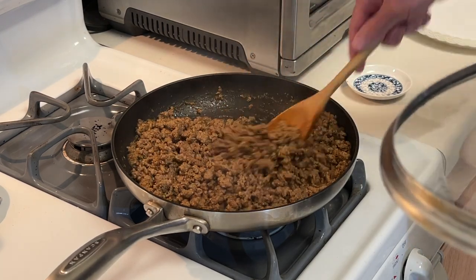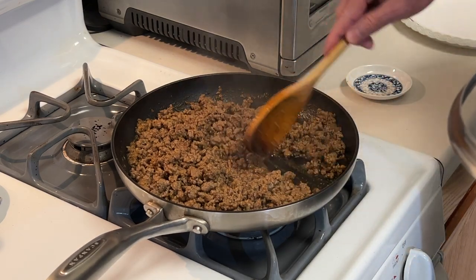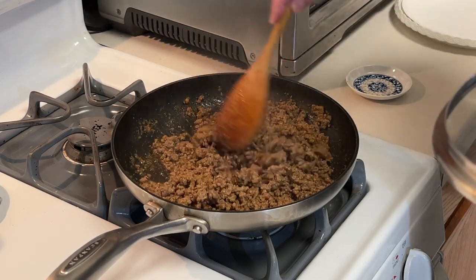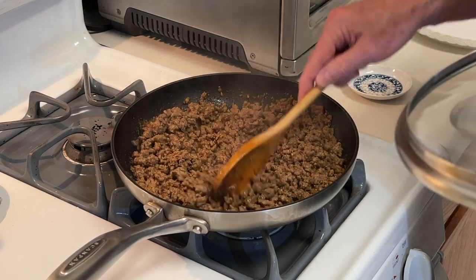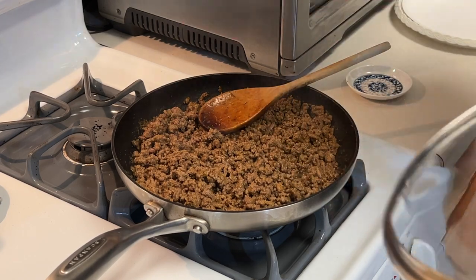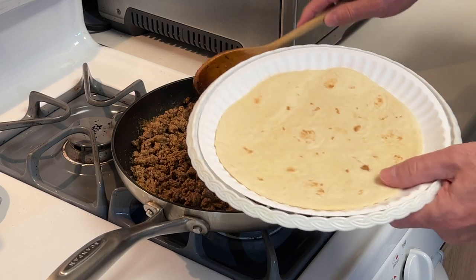Smells really good. Turn that off. We're ready to go. Smells good. Let's build a taco.